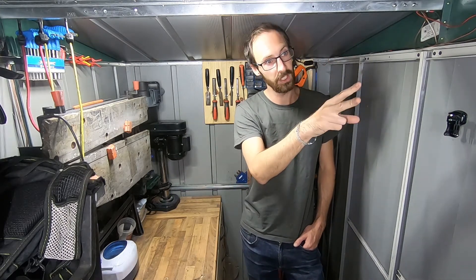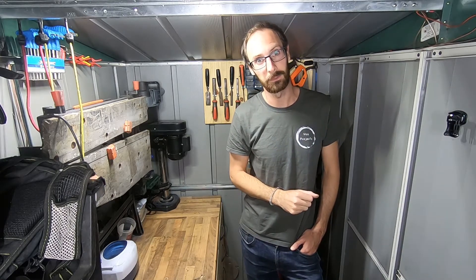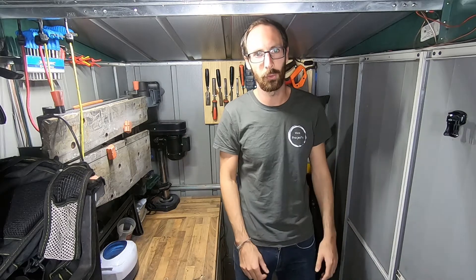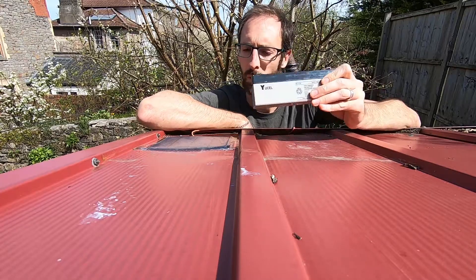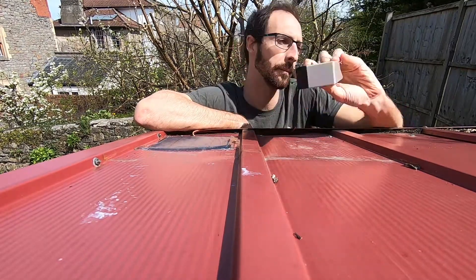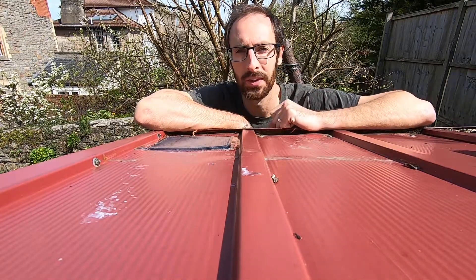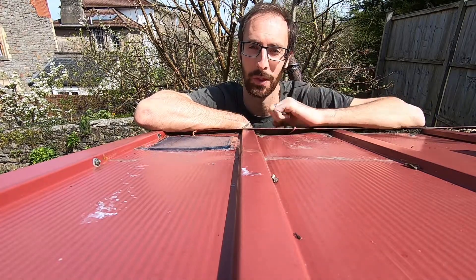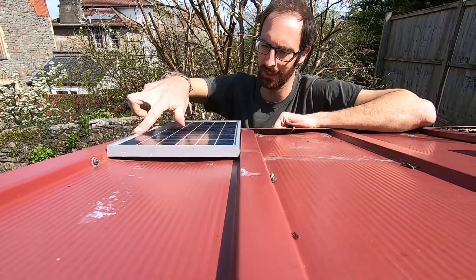First, the solar panel. Second, the charge controller. And third, actually getting some power out of our Powerwall. Let's start off with those solar panels. Back when it was just this battery powering the shed, all we needed was this little solar panel and a diode. But when we moved over to our new Powerwall, this guy couldn't even produce enough power to power the solar charger itself. So our batteries were just dropping and dropping. We had to upgrade our new solar panel.